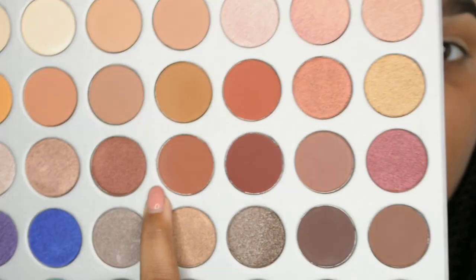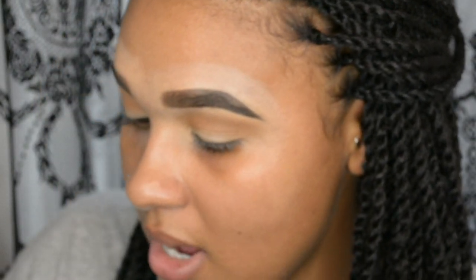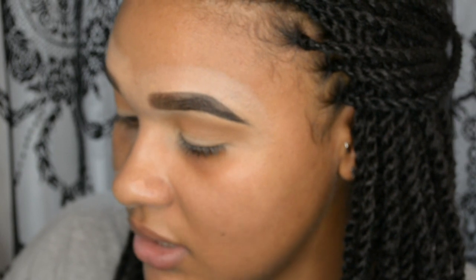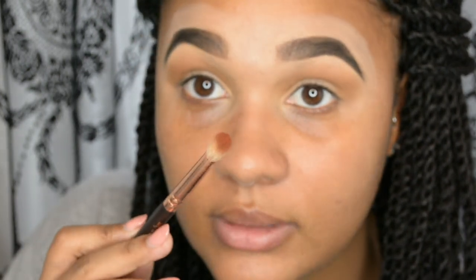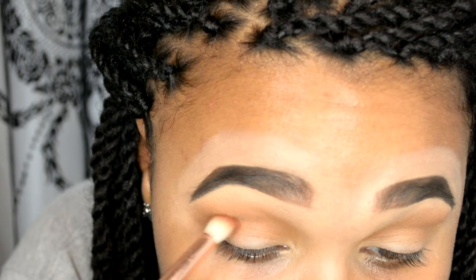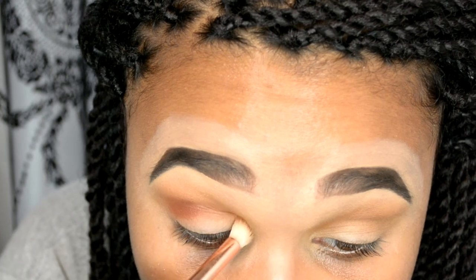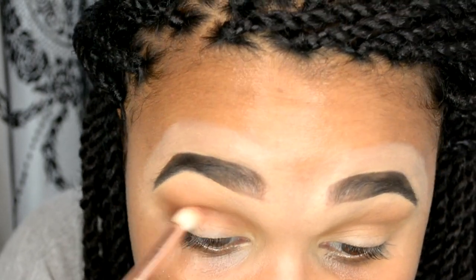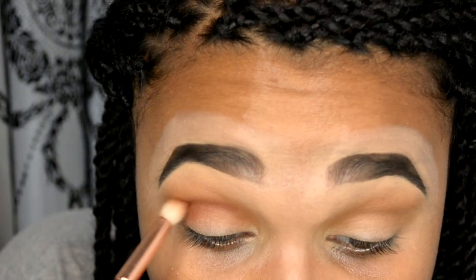Next I'm going to use the shade just below the last one — it's in the third row in the middle. I'm going to be using my Zoeva 231 Lux Petite Crease brush. Oh, this one's really pigmented! I'm just going to put this one slightly below that last color but still into the crease. This color is so pigmented — I can hear the mamma mia memes in the background as I say that.